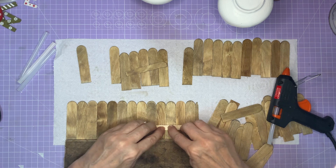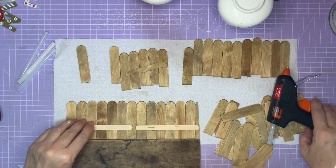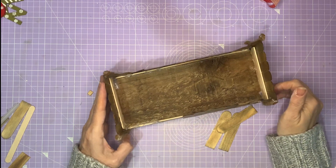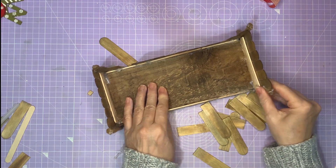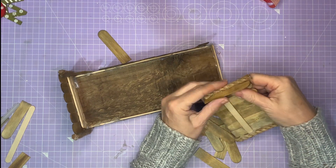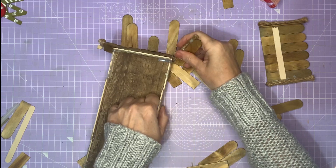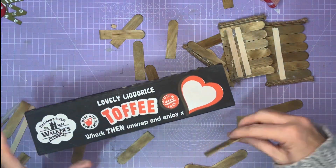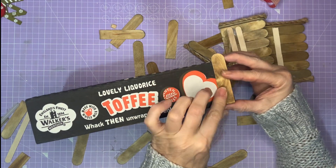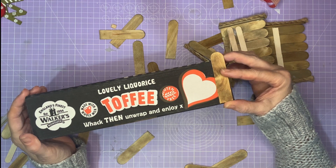I'm going to glue them to some lollipop sticks and then try gluing them onto the piece of wood. That was a bit of a fail — as you can see these have not held up well onto the bit of wood. It was a nice idea but not a good idea. So I'm taking them all off because I've got a plan. When I went to buy glue I found this box — it's a perfect size for covering with these sticks and that means I've got a lot more integrity. I can actually glue these to the box rather than hope they'll hold themselves up with just a few struts.